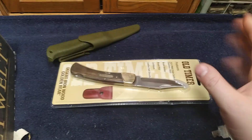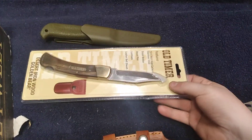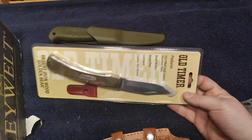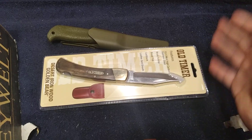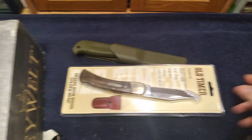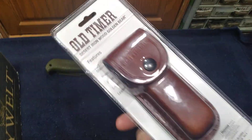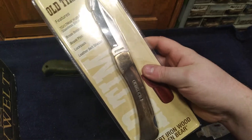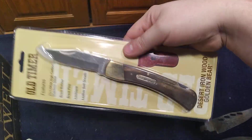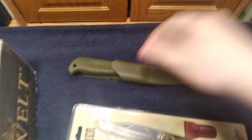These next knives I actually didn't get for Christmas — technically I did, because the money I used to pay for them I got from a couple of my relatives for Christmas. So I went to my local Atwoods after Christmas. Sadly, they didn't have much in stock, because it was a couple days after Christmas and they were pretty much out of everything. So I got what I could. I got this cheap Chinese old-timer to modify. The only reason I bought it is because it has a real leather sheath, and I might swap the blade out with an original one, or just keep it as a beater knife.